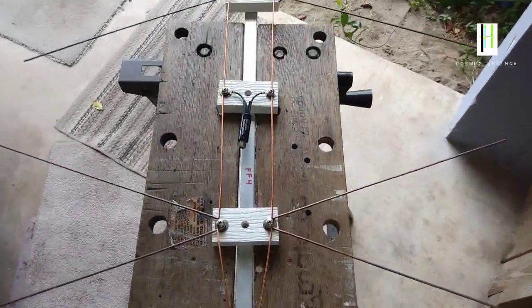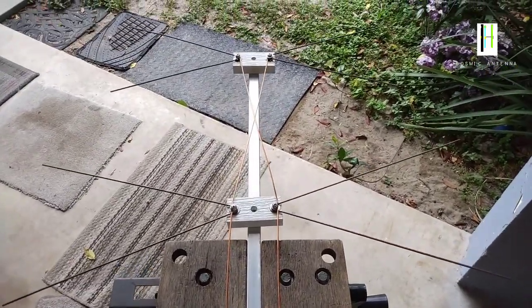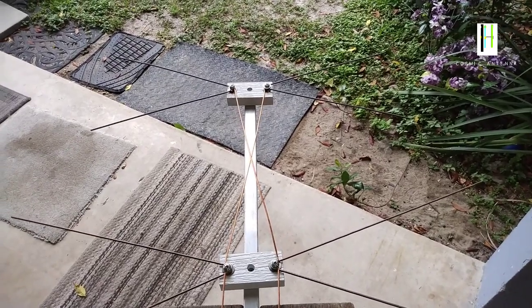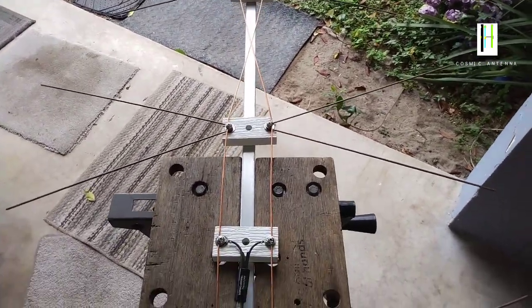Now, if you have channels 33, 34, 35, 36 where you live, you need these smaller bows. That's why I sort of pursued the FF4 — it's sort of a one-size-fits-all.